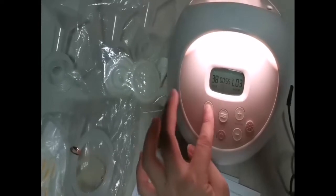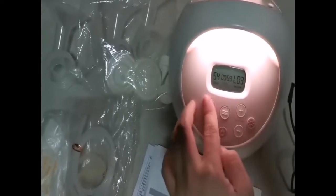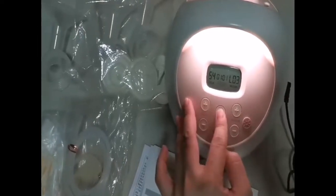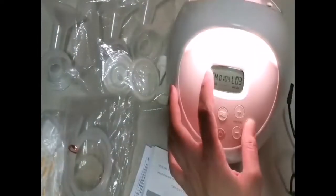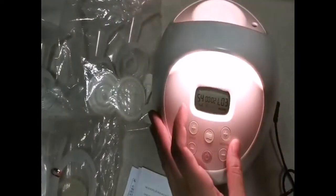This breast pump is really good because it mimics the suction of your baby, and at the same time it's hospital grade. It's really reliable and very durable.